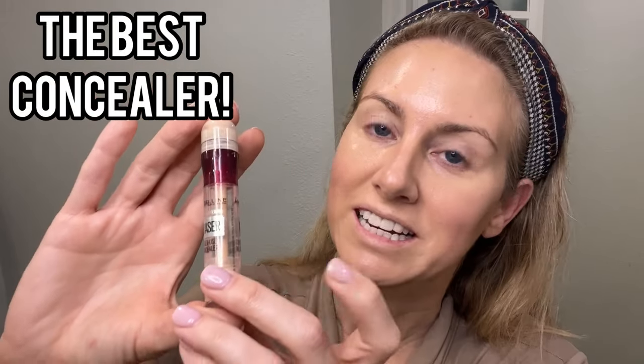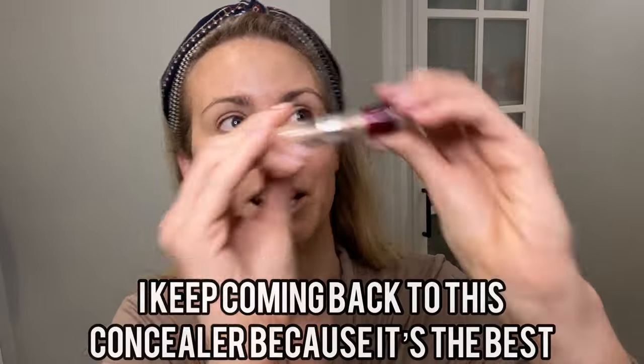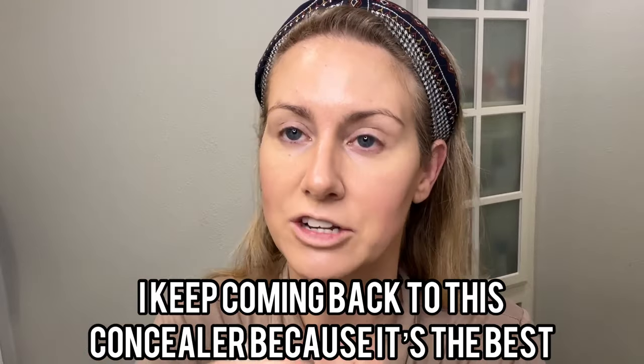An oldie but a goodie — the Maybelline Instant & Wind Eraser Concealer. This sucker has been through the ringer. As you can see, this poor soldier has had better days. I have used this sucker forever and ever and ever, and I love it. It is so easy to apply.